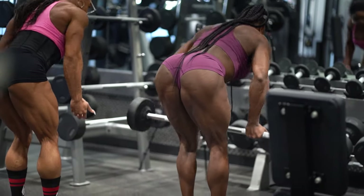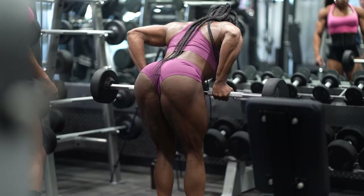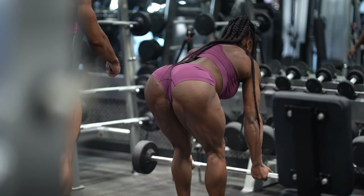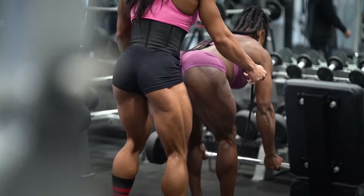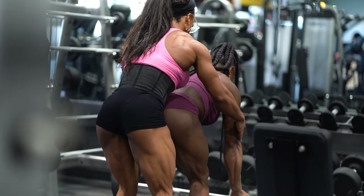I'm just letting my girl in on a few tips — a little bit of my side of training: lightening up the weight, focusing on mind-to-muscle connection, focusing on that squeeze. And of course, as you can see, that flex.